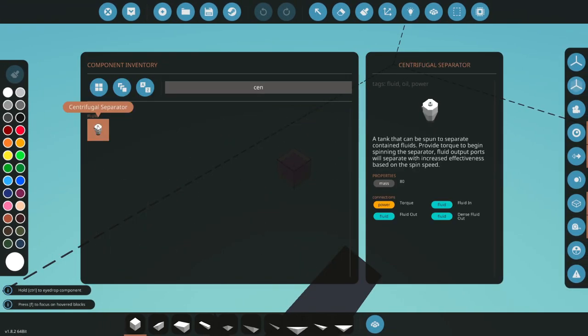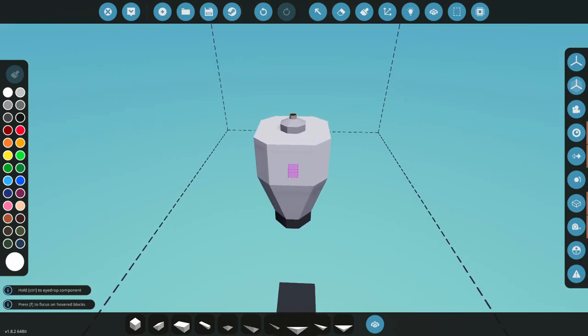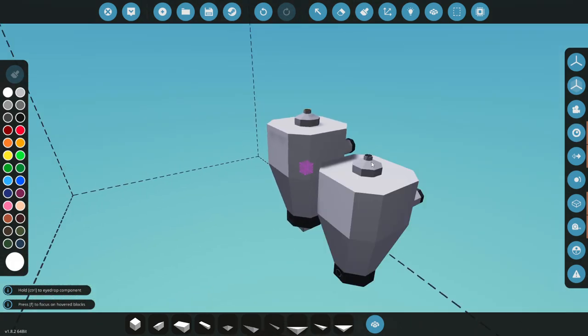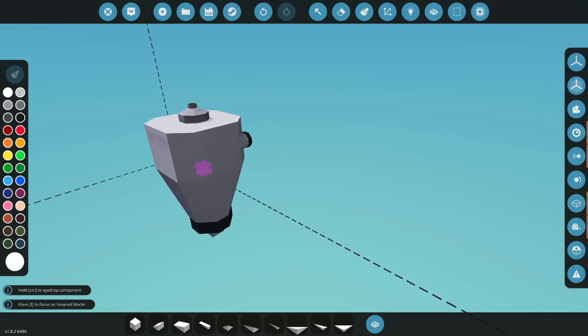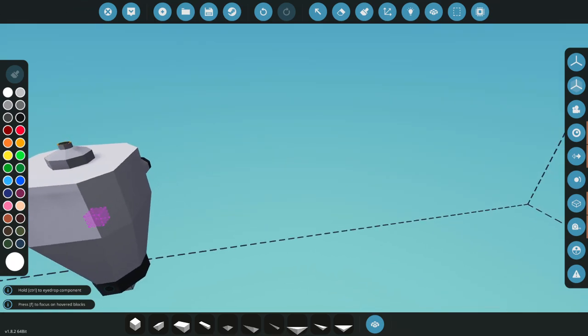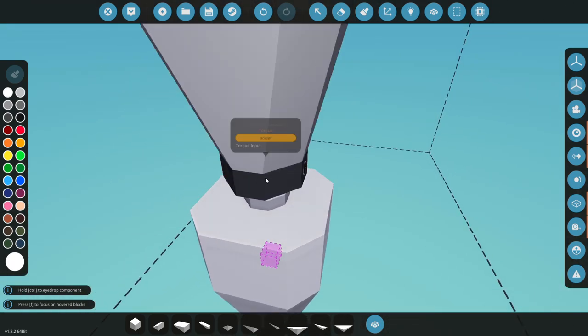Now that we're in the workbench, the first thing you want to do is grab your centrifuge - this is it right here. It's pretty simple and not that pricey, about 400 bucks. Once you're done with this whole system, you're going to be spending about four to five thousand bucks to be able to clean oil, which is not that expensive when you consider what it all does.